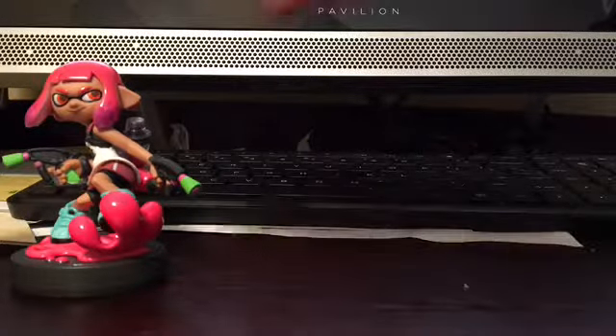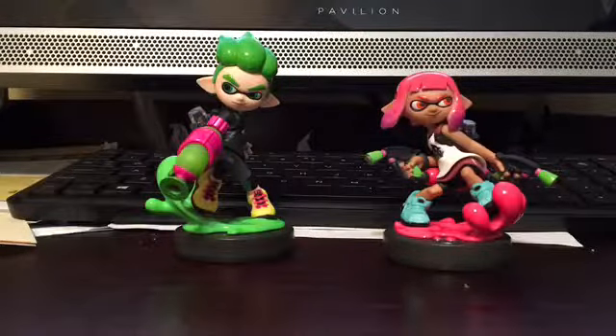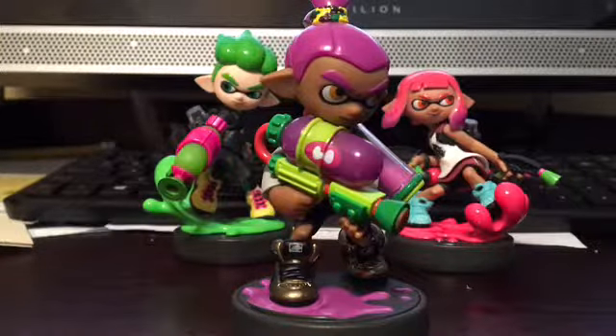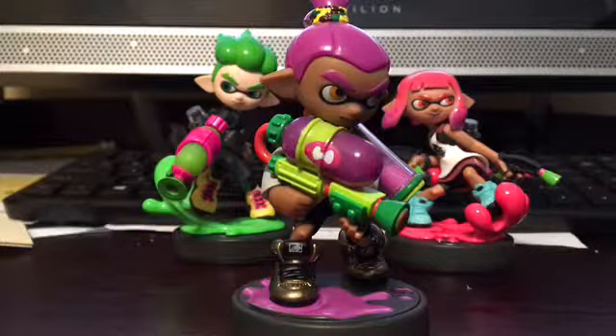And now here are the Splatoon 2 amiibos. Now to unbox one of the only original Splatoon amiibos that I do not have. Some cool ones to get would be Marie and Callie — I gotta get those. Here's our last amiibo of the day. All the Splatoon Inklings are kind of the exact same thing, just different colors.